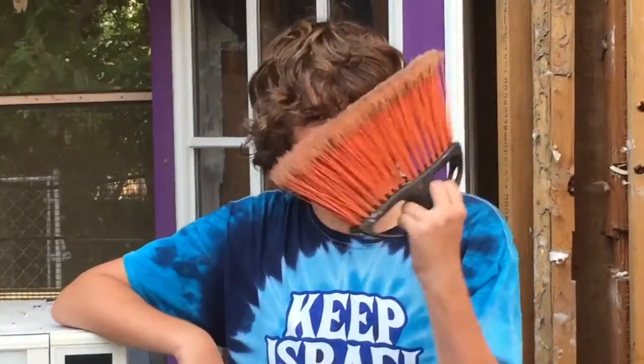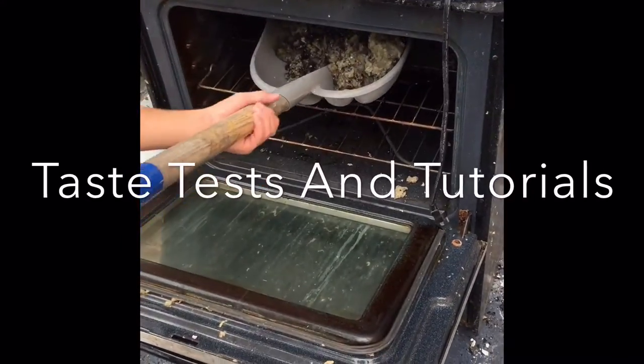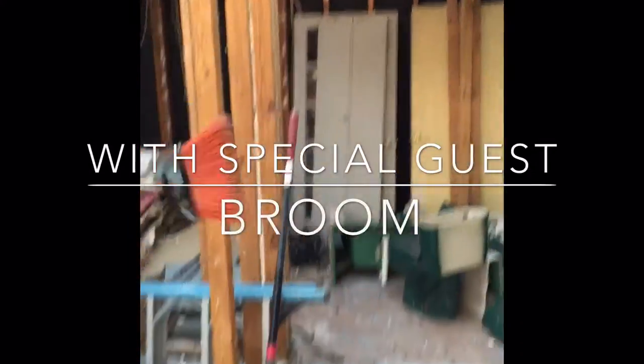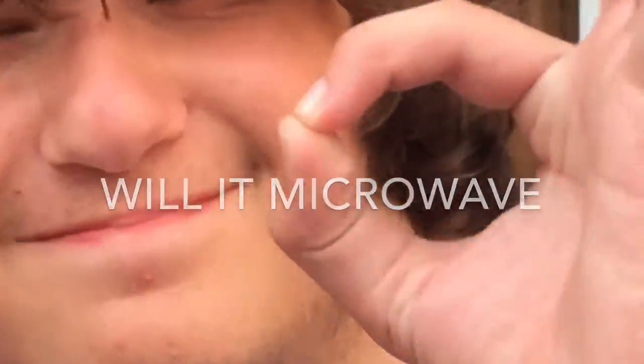Broomsticks sure are helpful, but what do you think would happen if we put it in the microwave? Let's find out. Welcome back to Will It Microwave. Today we're going to be microwaving this broom.